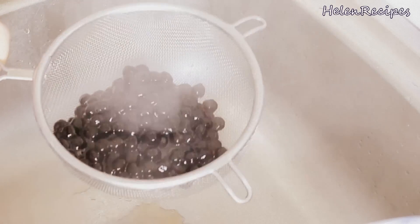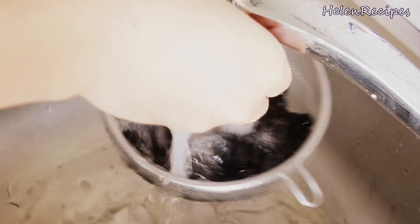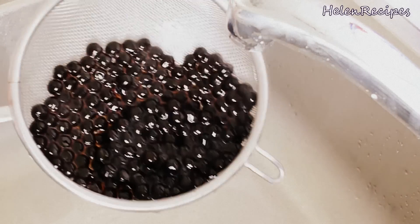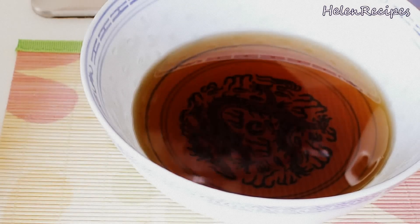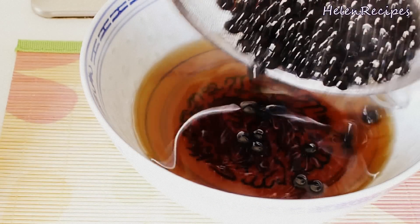When the tapioca pearls are cooked, we drain them and rinse under cold running water. When cooked, they change to a very nice black color. If you taste them now, they could be a little too soft, but after soaking in the syrup for a while, they will become more chewy.